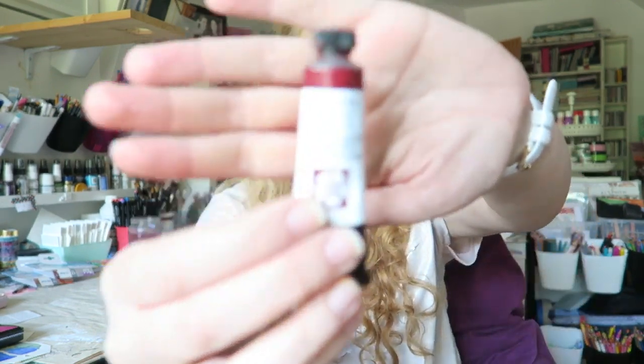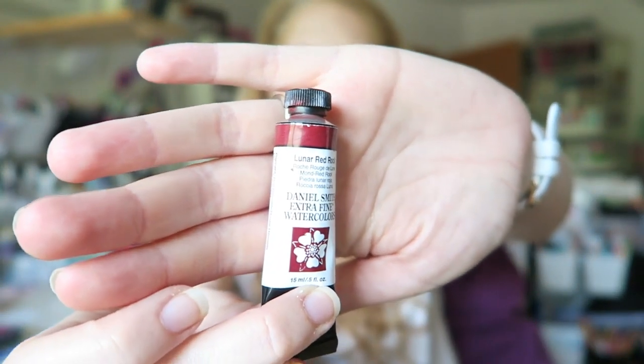Hey everyone, today we're continuing to explore some of my new Daniel Smith paints. I thought we can play with this one — Lunar Red Rock, it's called. Their Lunar line, if you're not familiar, is extremely granulating paints, which I personally love. I'm excited to see how this one plays with other paints in my palette.